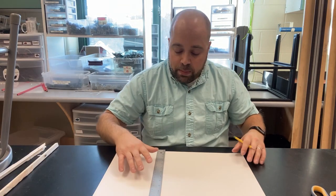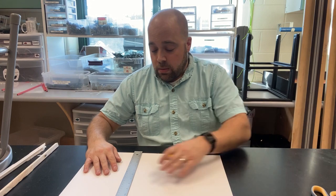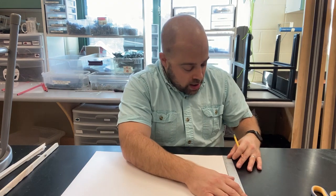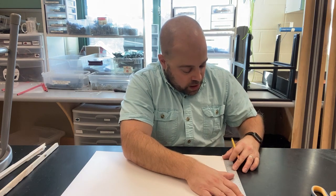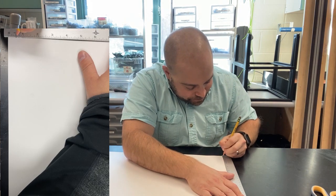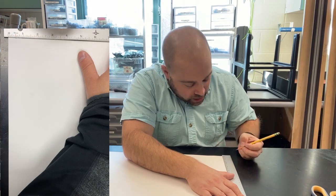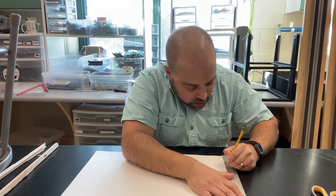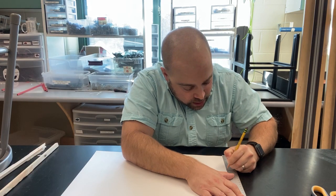Now that you've got those marks on the paper, take your ruler and put it on the other side. Line it up with the 12-inch mark. Make a mark a half inch from the bottom, a mark at three and a half inches, and a mark at four. The marks we just created are going to serve as guidelines.